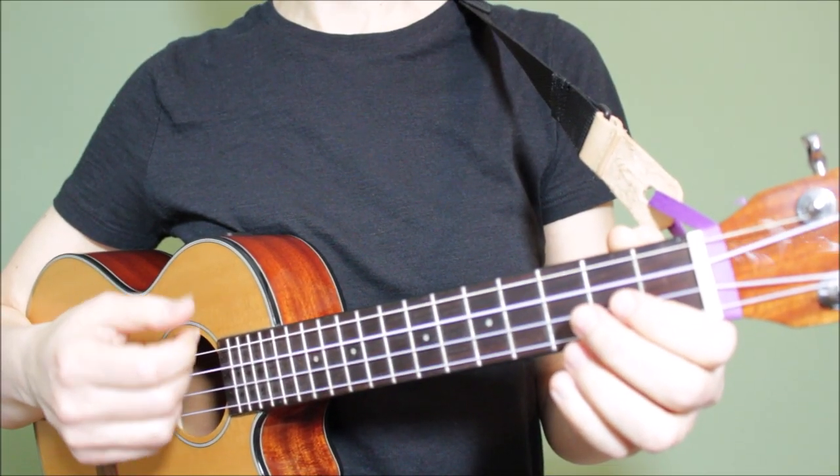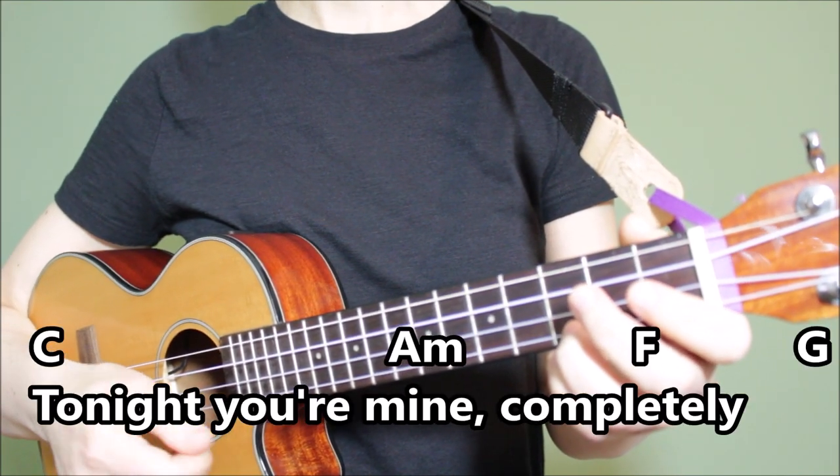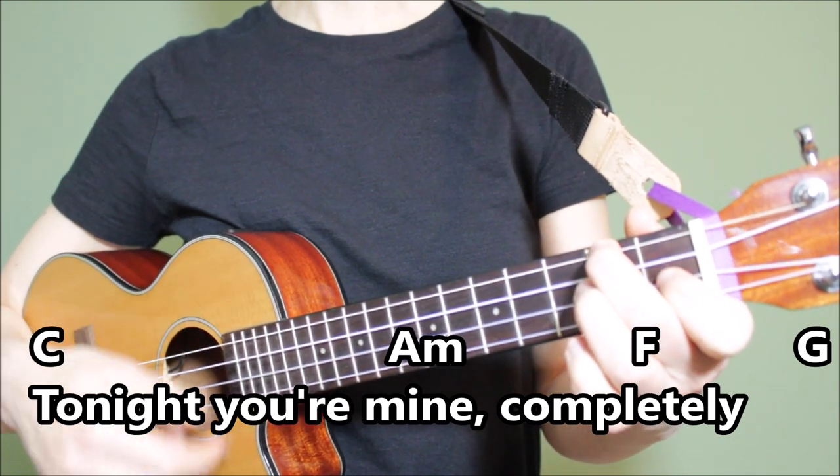Let's sing through the first two lines of the song using the second strumming pattern. Tonight you're mine completely.